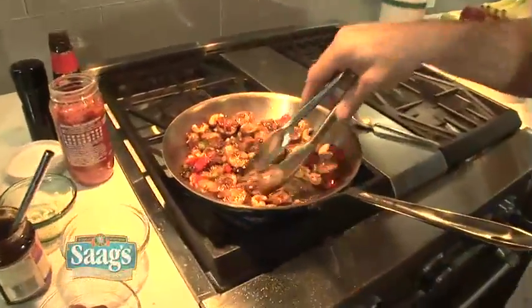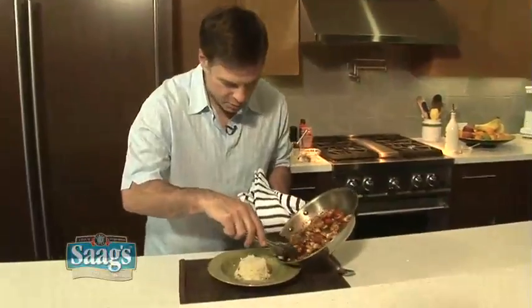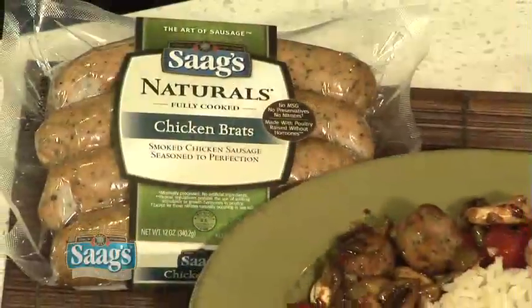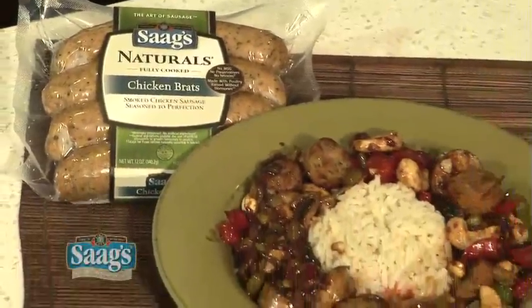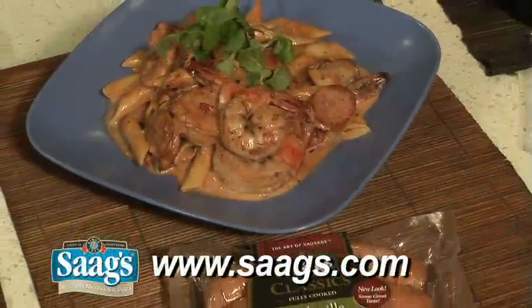That looks perfect. Now to plate it up — just put it around a bowl of some steamed rice. There you have chicken brats made into a great Asian stir fry. As you can see, the possibilities in your kitchen are endless when you start with Sog sausages. For all of these recipes and more, go to Sogs.com.